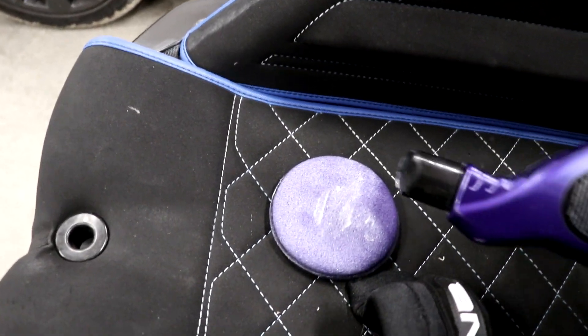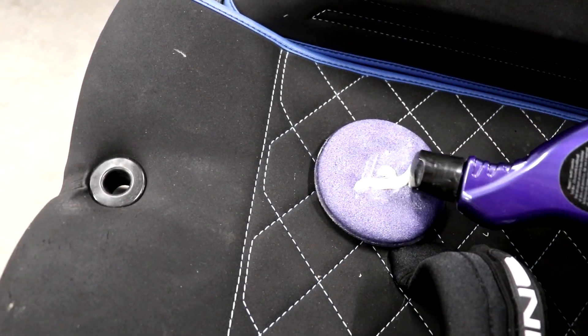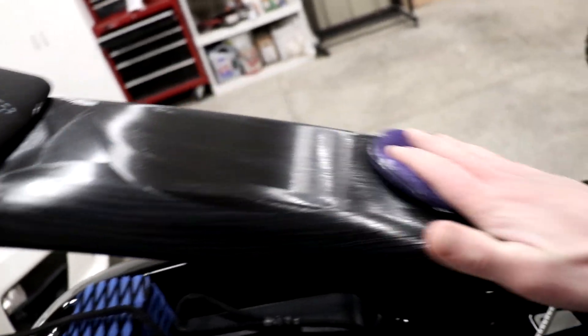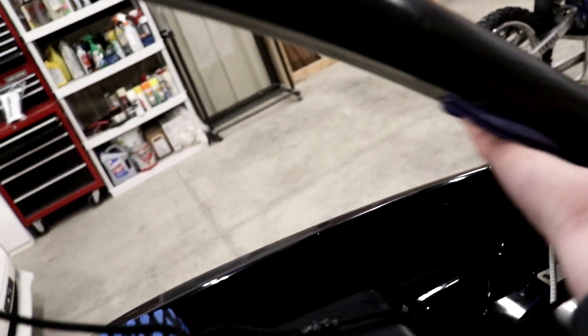This is what I call waxing the pole. Wait for it. Not what you thought, huh? Gotta wax the inner side too — can't forget about that.